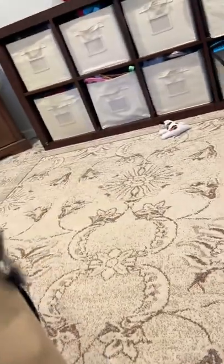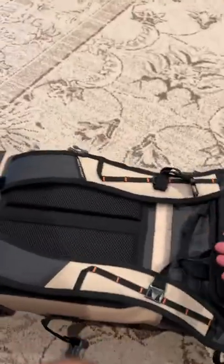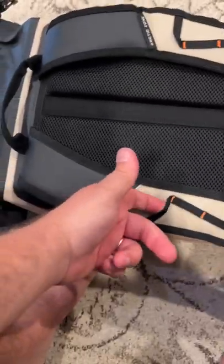It's surprisingly light, by the way, when you pick it up — super light. It's got two handles: one here and one here. The best I could think is you could grab right hand here, left hand here and just haul it around like that. It's also got little sunglasses holders, which is cool.